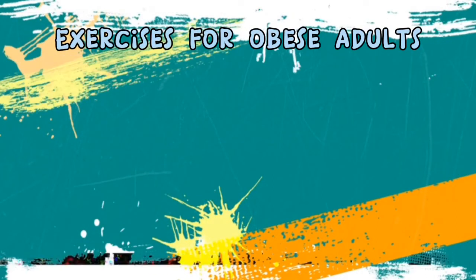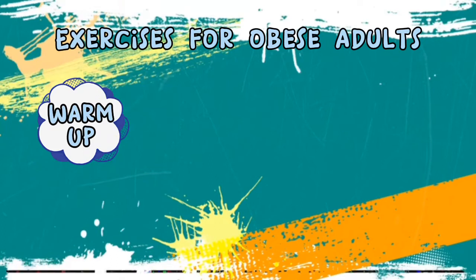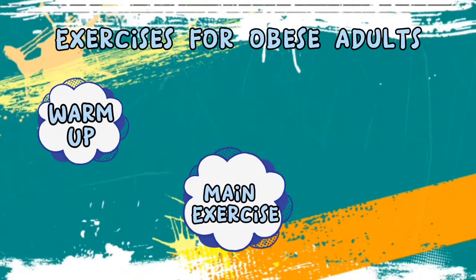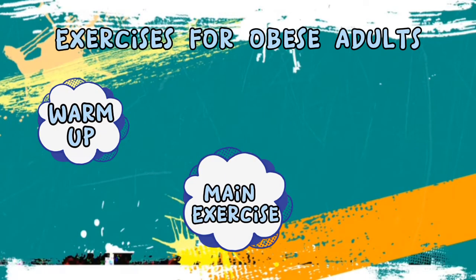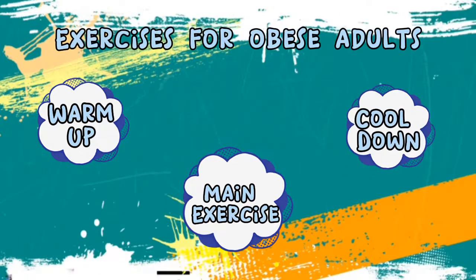Hello, in this video we are going to show you a set of exercises for obese adults which comprise of a warm-up session, main exercises consisting of 12 exercises — 45 seconds each and 15 seconds rest in between — as well as the cool-down session.